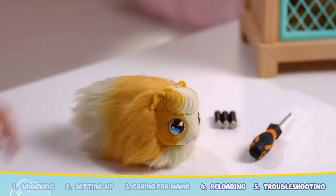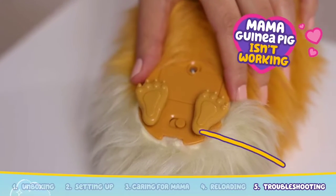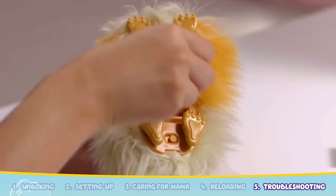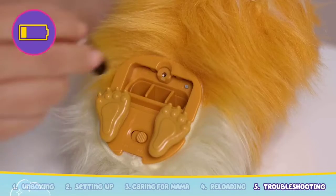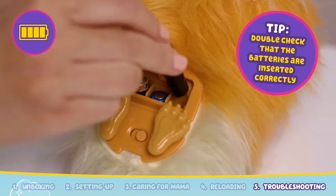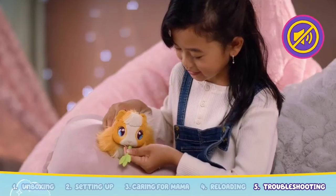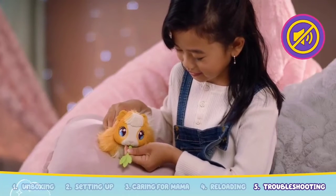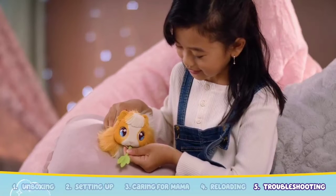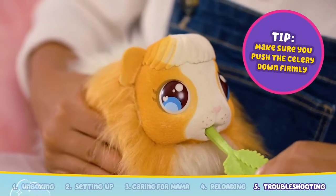If your Mama guinea pig isn't lighting up or making sounds, double check that Mama's switch has been set from off to on. If Mama still isn't reacting, her batteries may be low — make sure to insert three fresh AAA batteries. Alkaline batteries are recommended. If Mama's heart isn't reacting or making sounds when you feed her, double check that you hear noises when you feed her. If there are no noises, make sure that you are pushing the celery down into Mama's mouth.